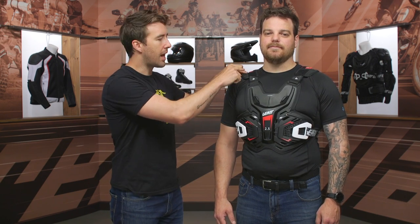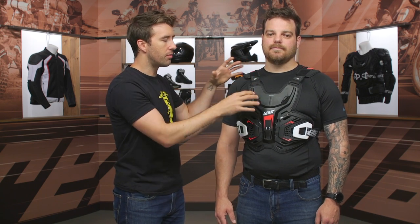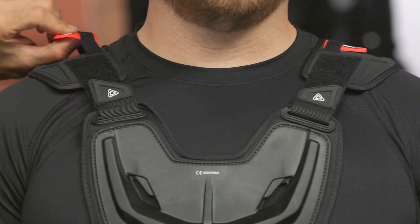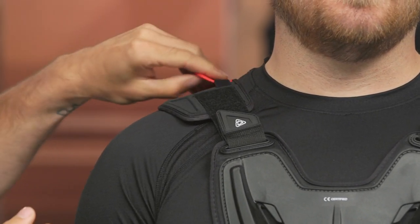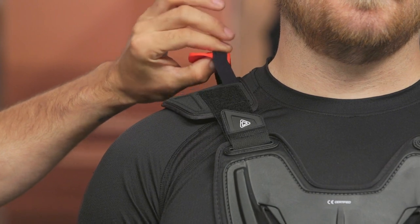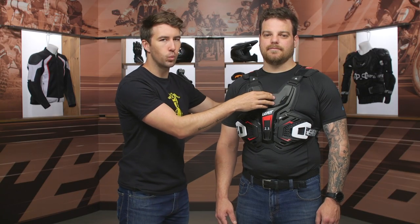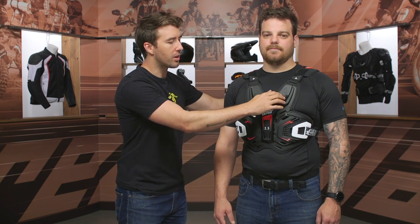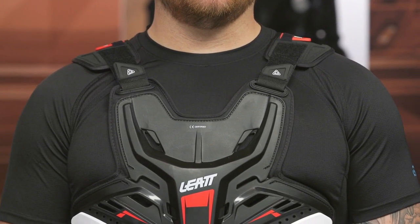Starting at the top, you can see this is adjustable via Velcro, so you can fine tune that around the shoulders. They also have this set up to accommodate a neck brace — if you want to add a neck brace, you can easily do so. It's going to slide underneath the tabs on your neck brace, and then this recessed area means the chest as well as the back is designed to accommodate that and just slots right in place, making it nice and stable, very comfortable, and nothing's going to feel restrictive.